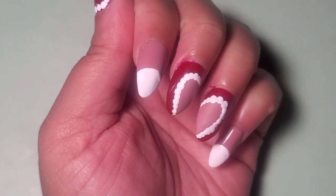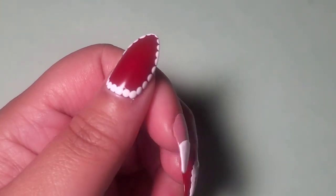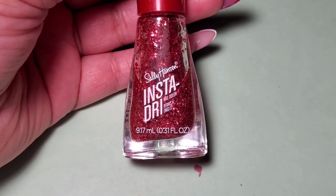I used the matte top coat for the heart shape, then applied white dots around the heart and the thumb, and then added some white on the tips of the index finger and the pinky.